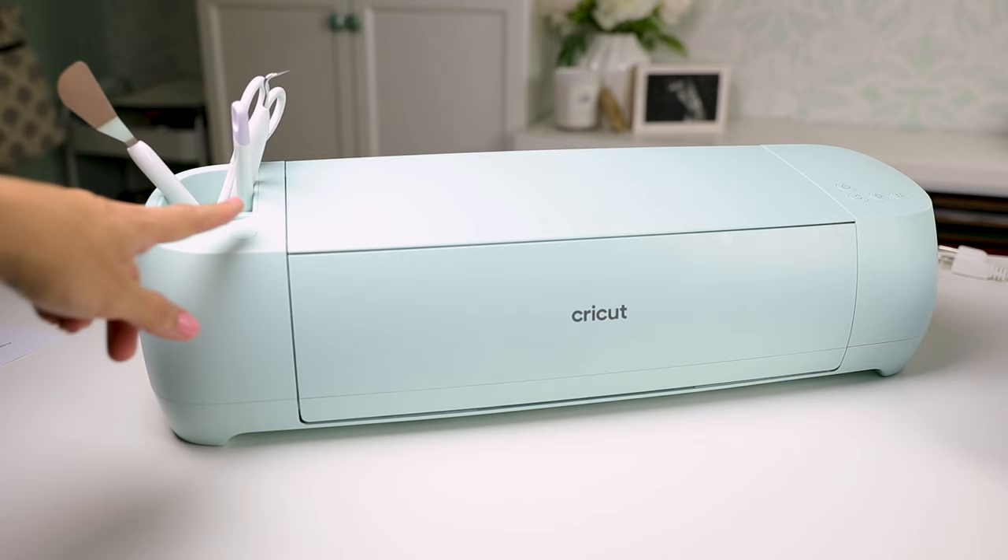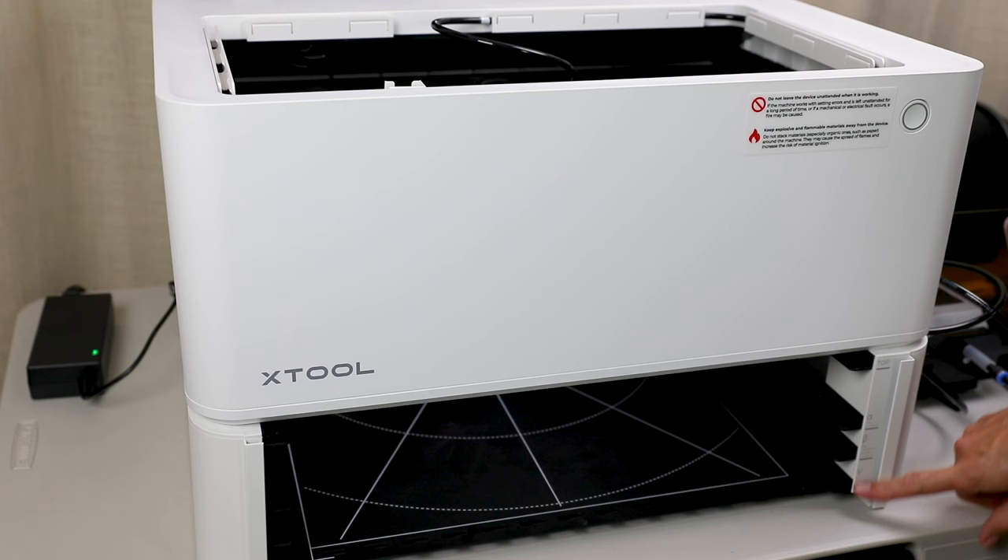In terms of accessories, I definitely recommend getting the riser base with the honeycomb panel. It helps contain the smoke when the machine is running, and it's also nice to have the flexibility to work on larger items without having to use the wooden risers for every project. I think the Air Assist is also a must-have accessory — it's going to help you get cleaner lines when you cut or engrave wood. Finally, the rotary tool is a must-have if you want to work on cylindrical objects — maybe add it to your Christmas wishlist — but it's not absolutely necessary to get a lot of use out of your Xtool M1.